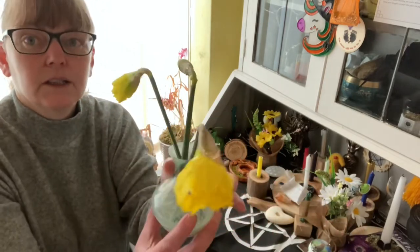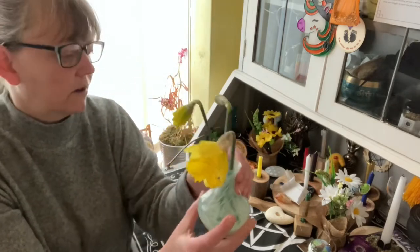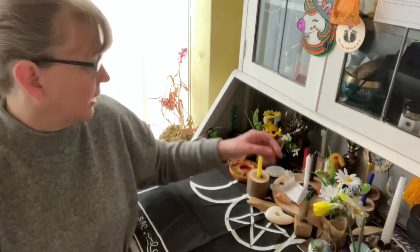So first off I've just gone and picked — I only ever pick three daffodils from my garden. Get yourself some daffs, they're always cheery, welcome back the sun and new life.